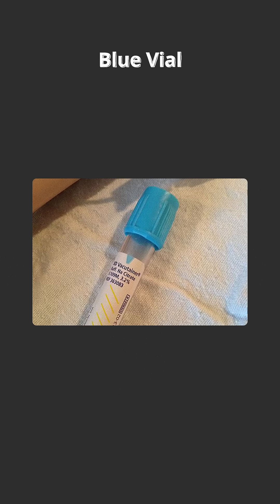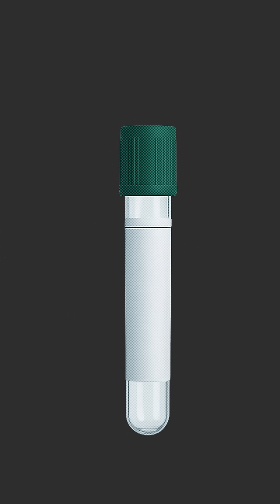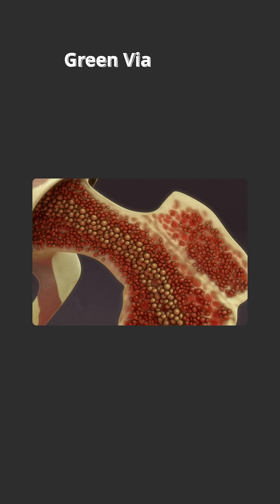The blue vial is mainly used for PT (prothrombin time) and partial thromboplastin time. The next vial is the green vial, which contains heparin and is mainly used for bone marrow studies.